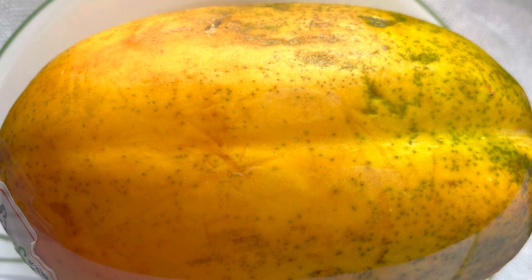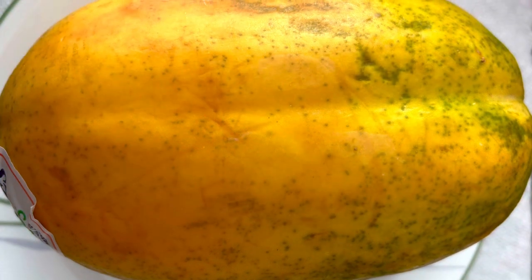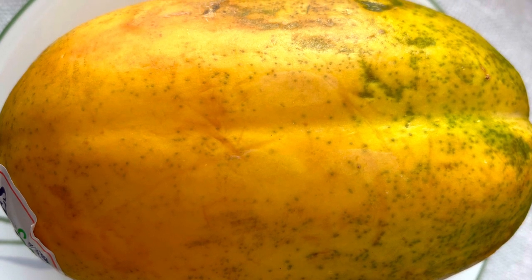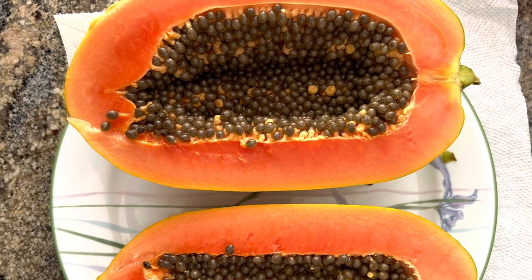Hi there. Today we are going to grow papaya from seed. Take a healthy papaya which is fully ripe and looks nice from the outer side also. Then cut it in half so you will see the seeds.